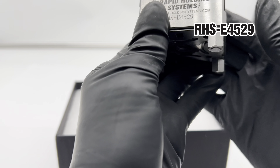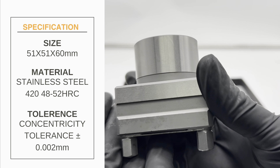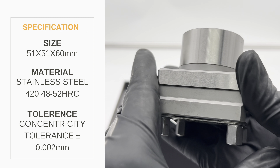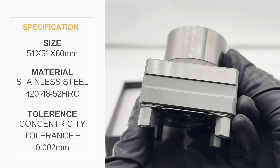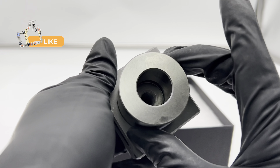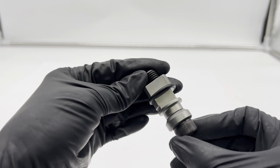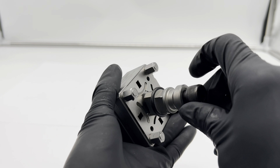Introducing the game-changing Erowa gauging pin ER-008617, compatible for your CNC machining needs. This innovative gauging pin addresses common challenges such as alignment accuracy, durability, and compatibility with Erowa systems, ensuring your machining processes run smoothly and efficiently.